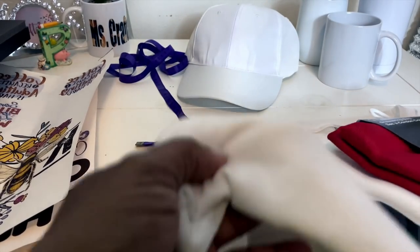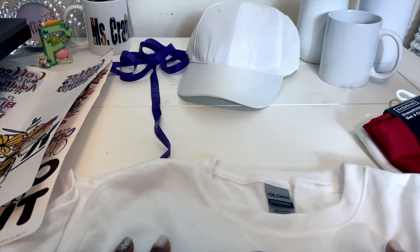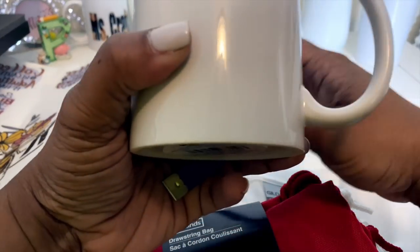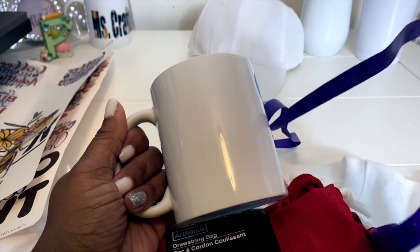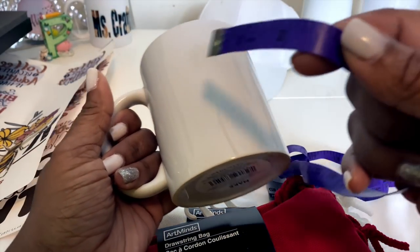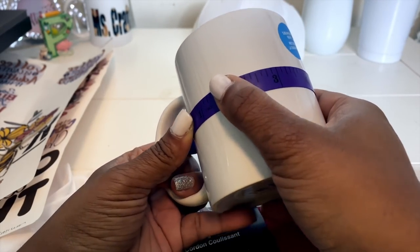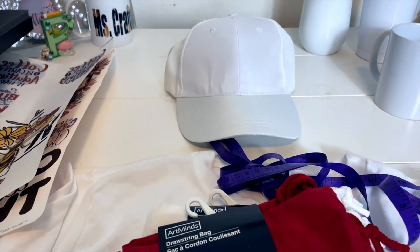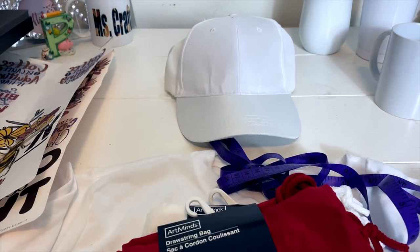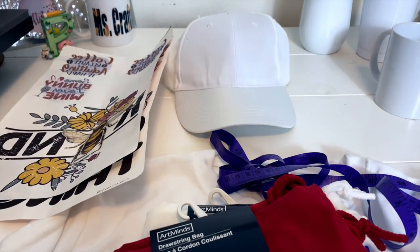I got all of the images off of Creative Fabrica — there is a link in my description. Even if you have used other sublimation mugs or similar items, you always want to make sure that you measure. It's easier to use a measuring tape because it's flexible and can wrap around your items. For the hat, we are going to be using an image that is about four inches wide and about two inches high.